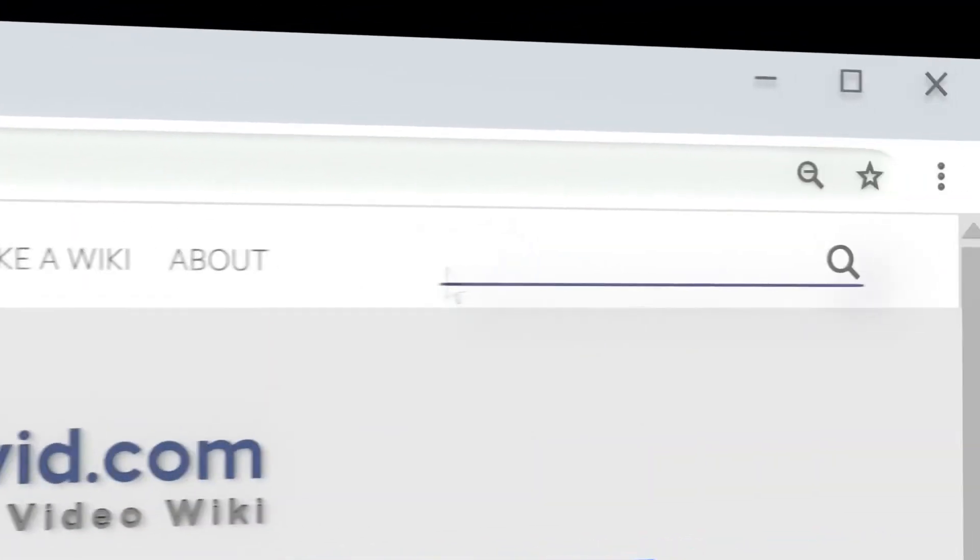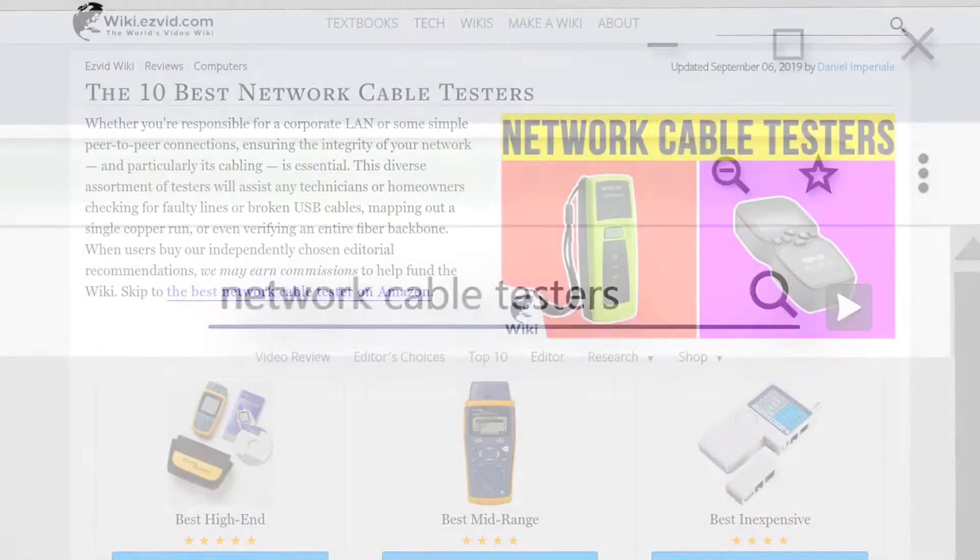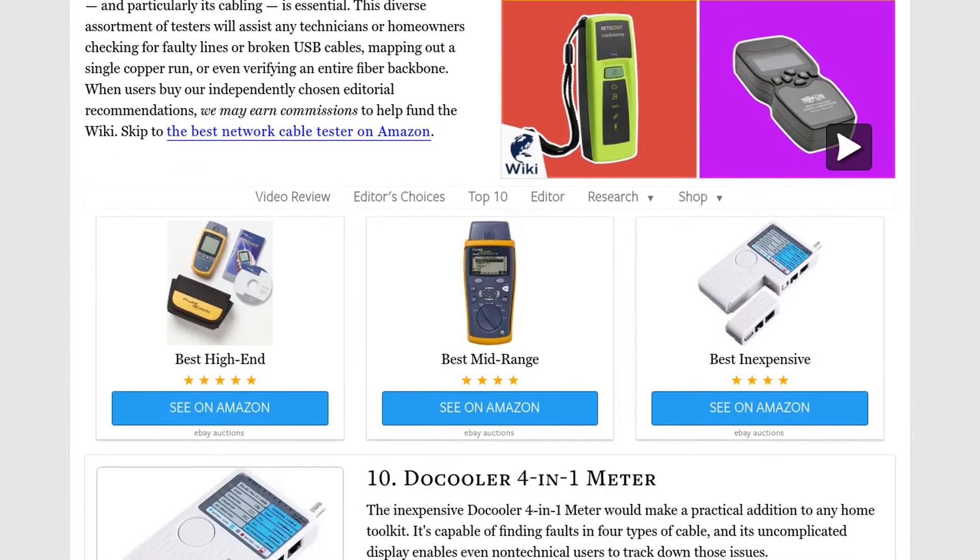Our newest choices can only be seen at wiki.easyvid.com. Go there now and search for network cable testers, or simply click beneath this video.